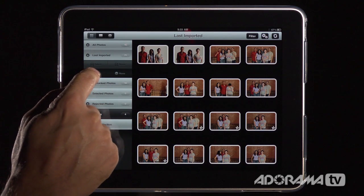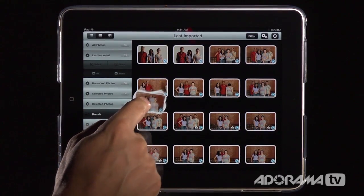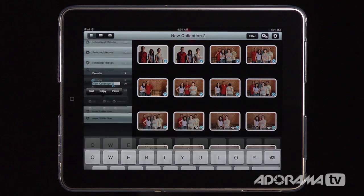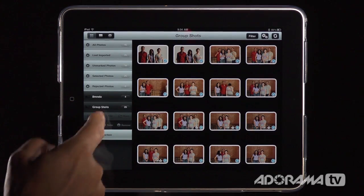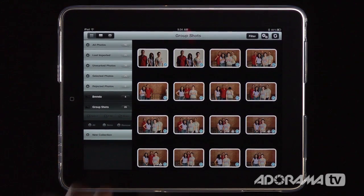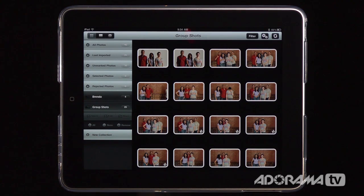I'm going to select all of these photos, then push and hold to drag them down to a new collection. I can name this collection — I'll call it 'Group Shots.' Now I can quickly switch between different collections. I'll deselect all photos by choosing none, and now we can get to the business of actually tagging, rating, and keyboarding our photos — all of which will go right into Lightroom.